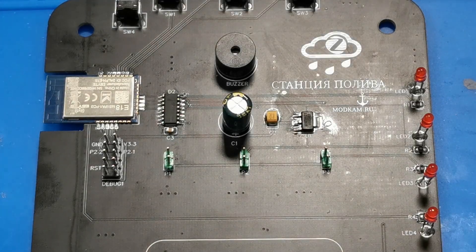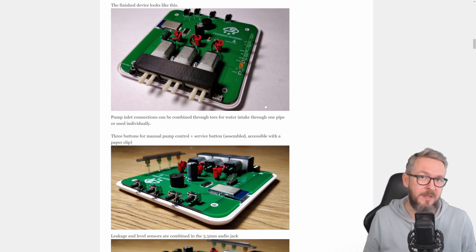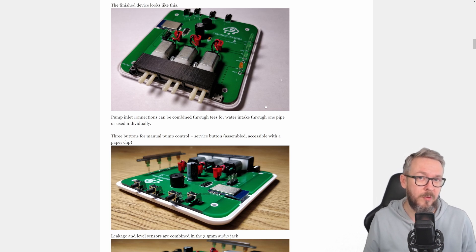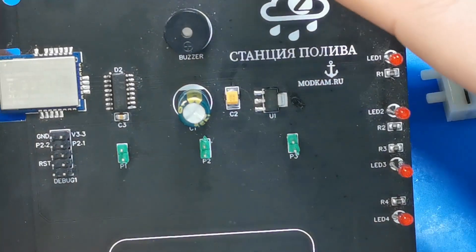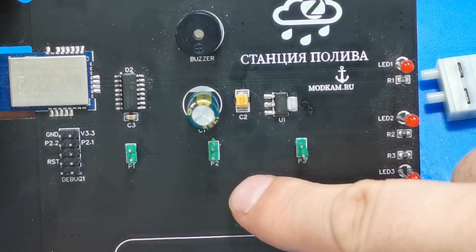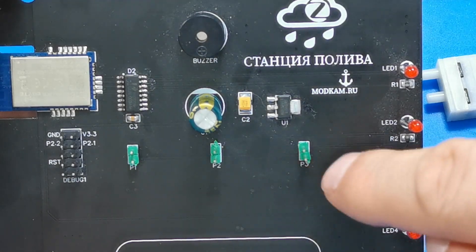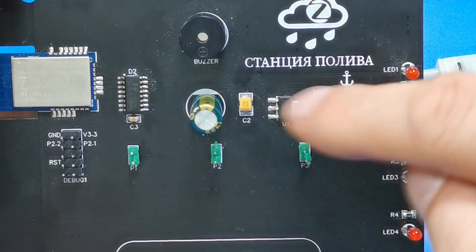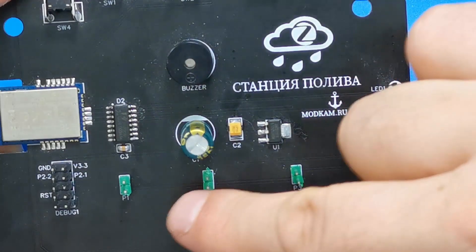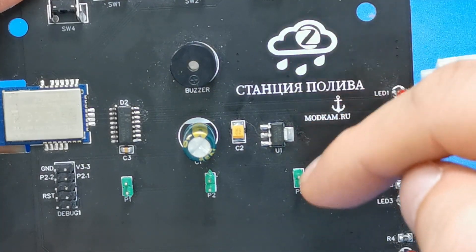This board can also be used with solenoid valves. If you are having a greenhouse and have valves and need much more water than a potted plant would need, maybe the best option is to avoid the motors completely. Instead, use these pins here to attach a relay and use that relay to trigger the solenoid valves on or off. When the relay is on, power goes to the solenoid valve, it opens the water and waters the plants. When the power is off — which you can control not just via Zigbee but also with these buttons here — it shuts down power to the relay, the relay shuts the solenoid valve, and the water is off.